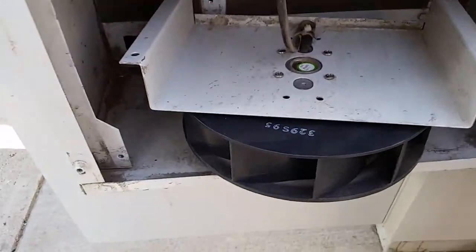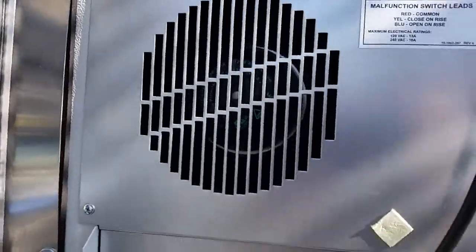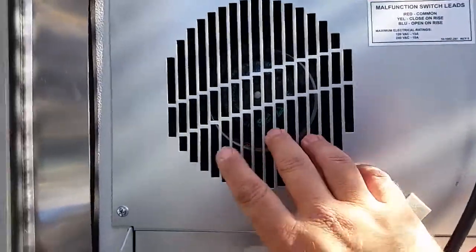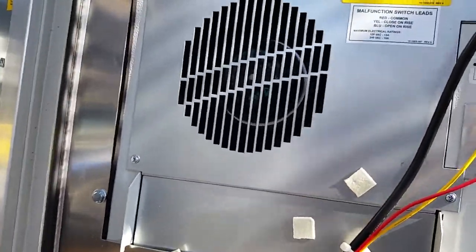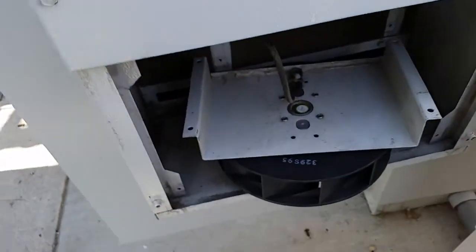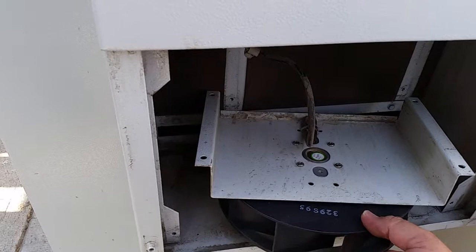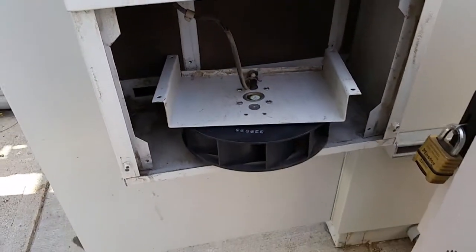I've got the four screws off. This outer unit is not the same as the inner unit — the inner unit has three capacitors on the mounting bracket that it uses to fire the fans up.